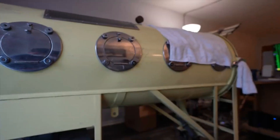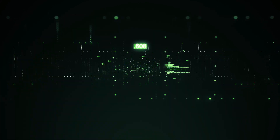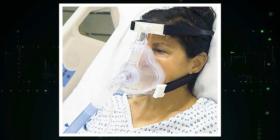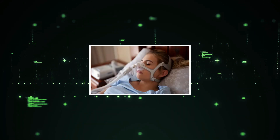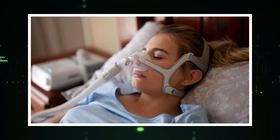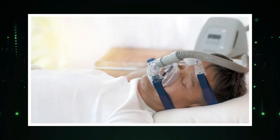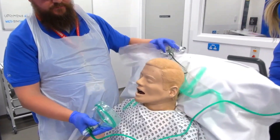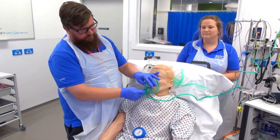Other advanced technologies that have replaced the iron lung include non-invasive positive pressure ventilation or NIPPV, which provides ventilation support without intubation, and continuous positive airway pressure or CPAP, which provides a continuous stream of air to keep the airways open during sleep. These technologies have made respiratory care more effective, less invasive, and more accessible to a wider range of patients.